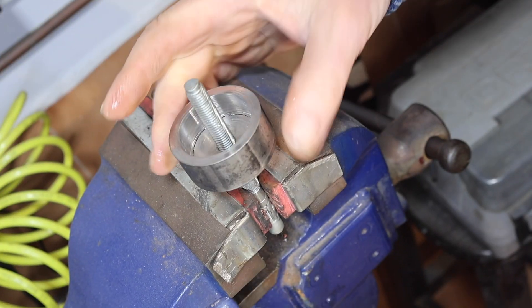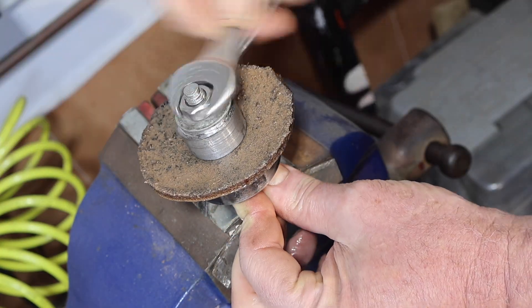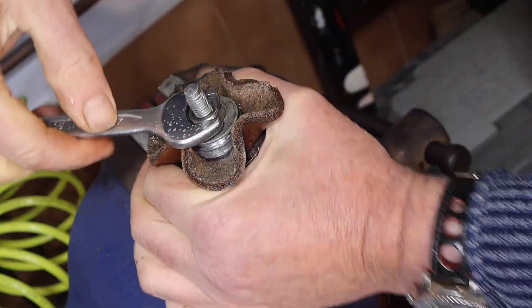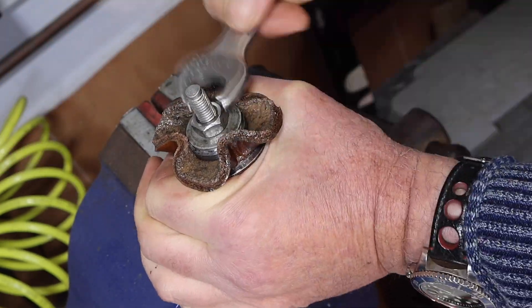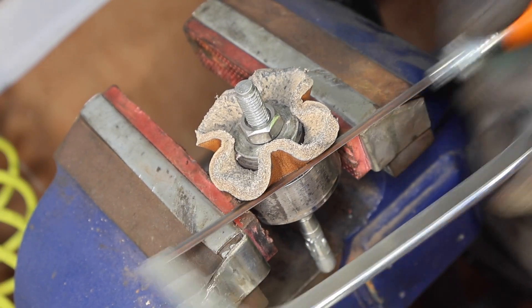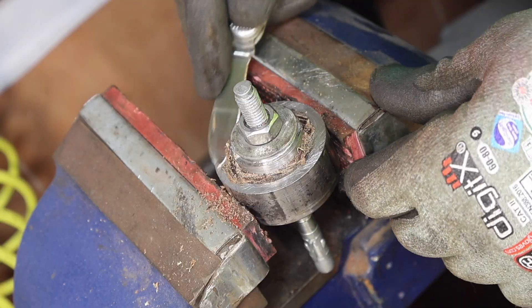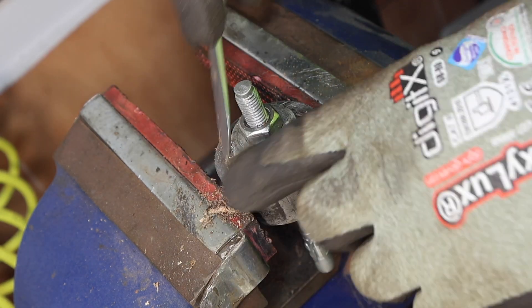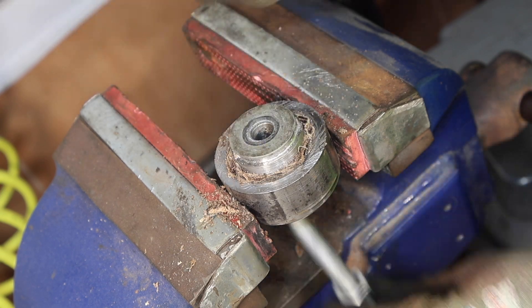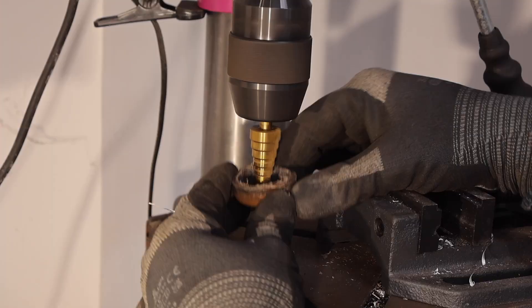I'm now starting to make a new leather cup seal for the main piston. This was soaked in water for 24 hours and then left in the mould to dry for another 24 hours. I'm very happy with that — it looks great.